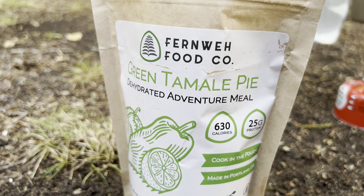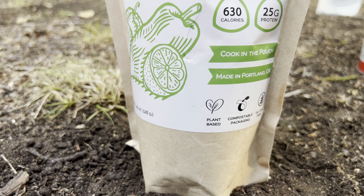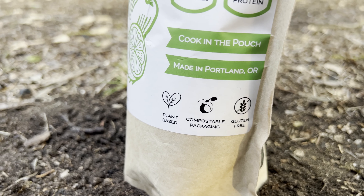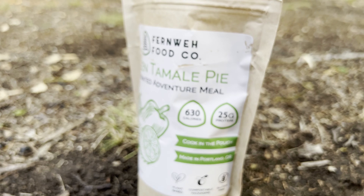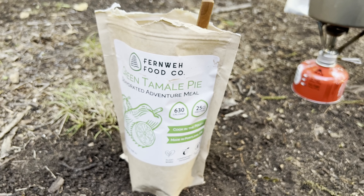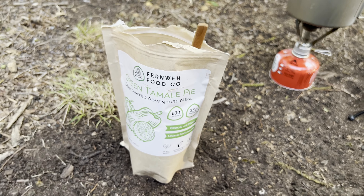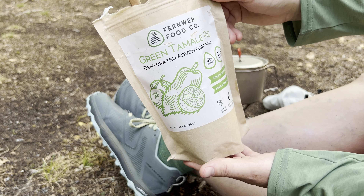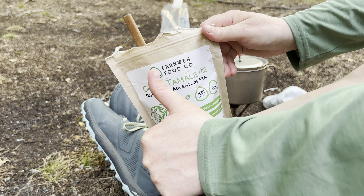Their packaging is eco-friendly. All their food is plant-based. Compostable labels, compostable packaging, vegan. Nothing better. Green tamale pie from Fernway Food Co. — A plus for me.